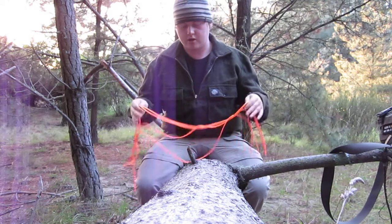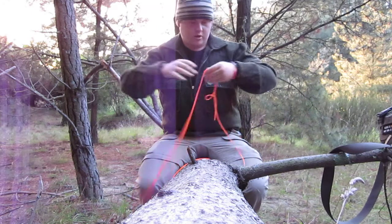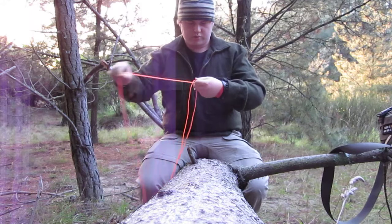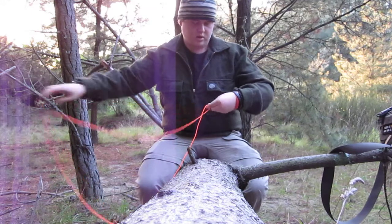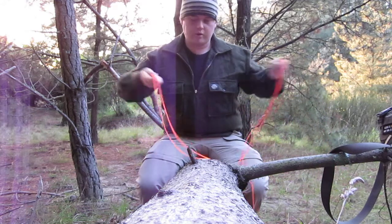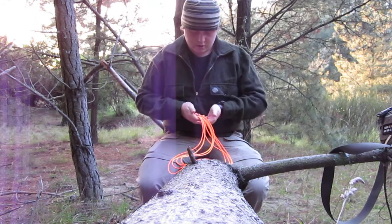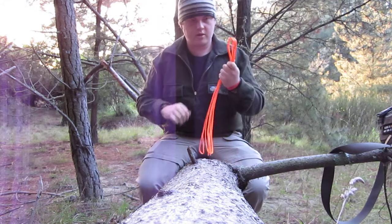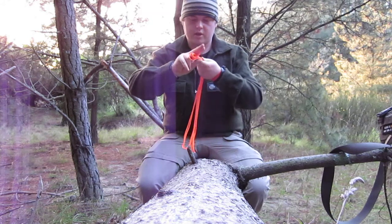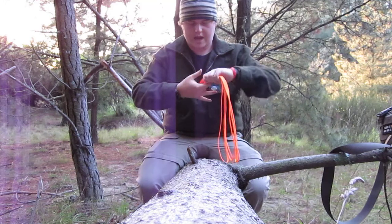Pretty much, you get the length of cord, however long it is. Try and find the midpoint - that's the ends, that's your midpoint. It depends how long you want your daisy chain. So I'll give it a fold over a couple times, and then start off from one end. Just grab it with your index and your middle finger and your thumb. Wrap it around, but keep the tag out.